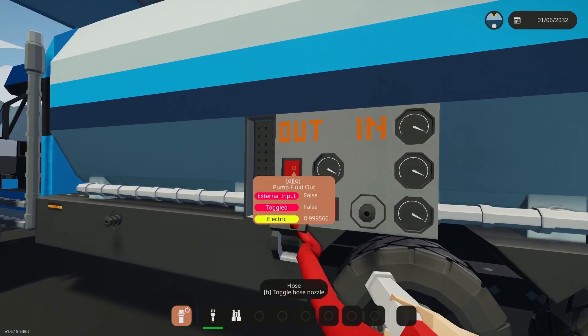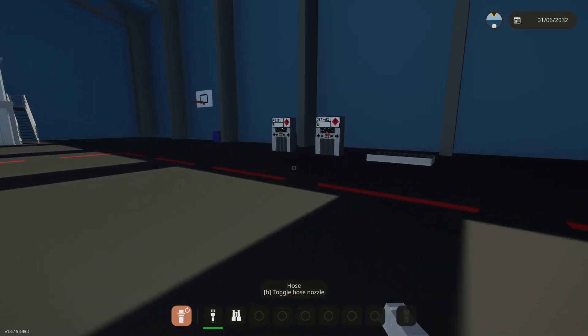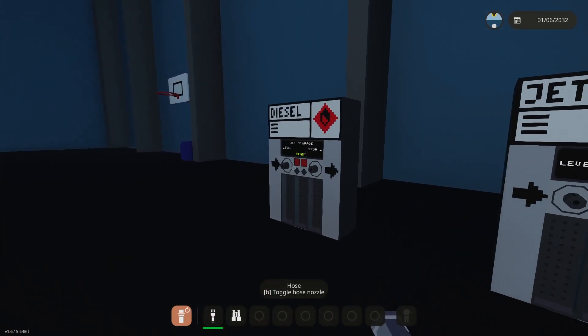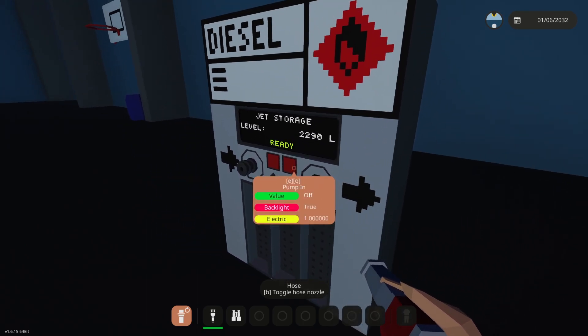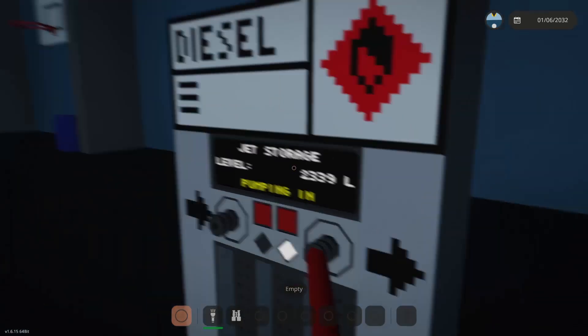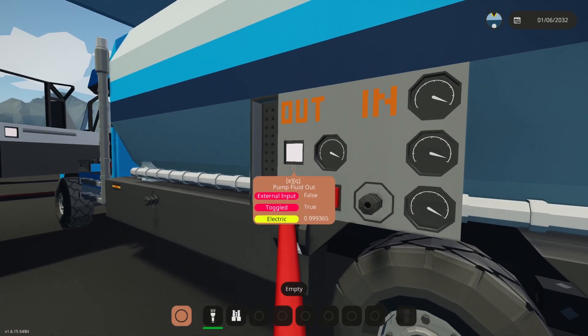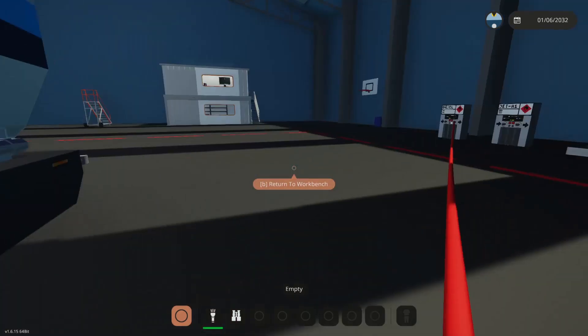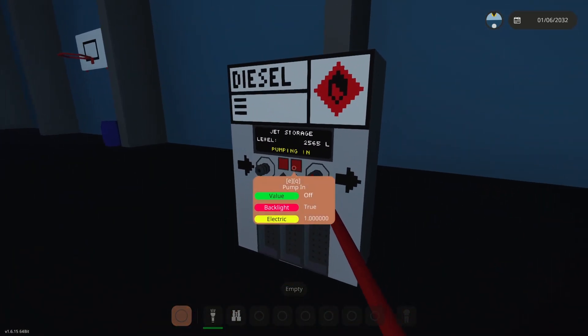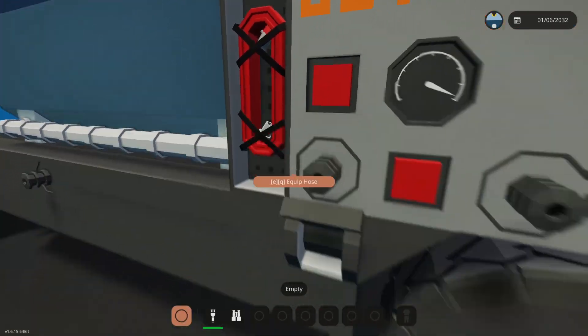You can pump out using this button here. If we plug it into the diesel, this is the pump-in, and press this button, you see that this number starts to rise and likewise this is going down. If we stop that, this also stops, and it comes with its own hose which is convenient.